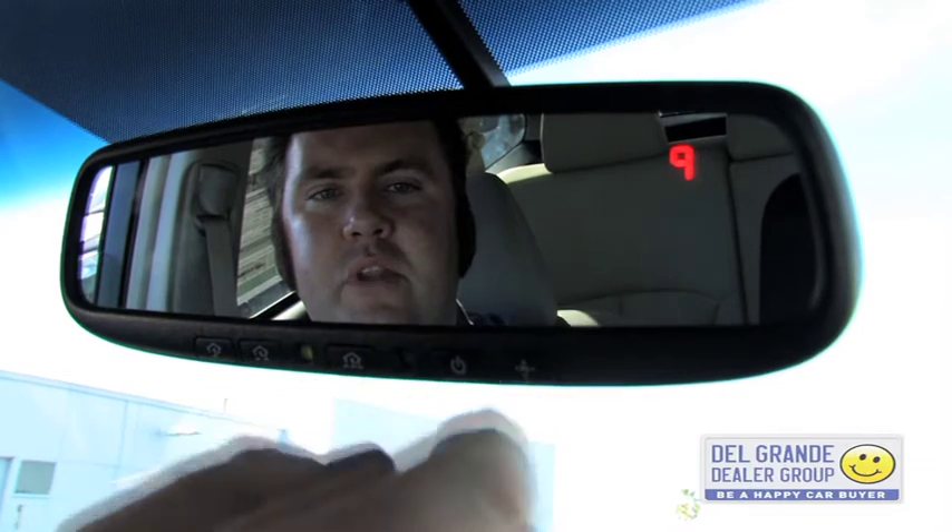This one here is actually showing us north but we're not set to the correct zone. There's multiple zones for this country. To set that, we're going to press this button here on the far right with the north letter. Hold it down — it's going to display zone 9.